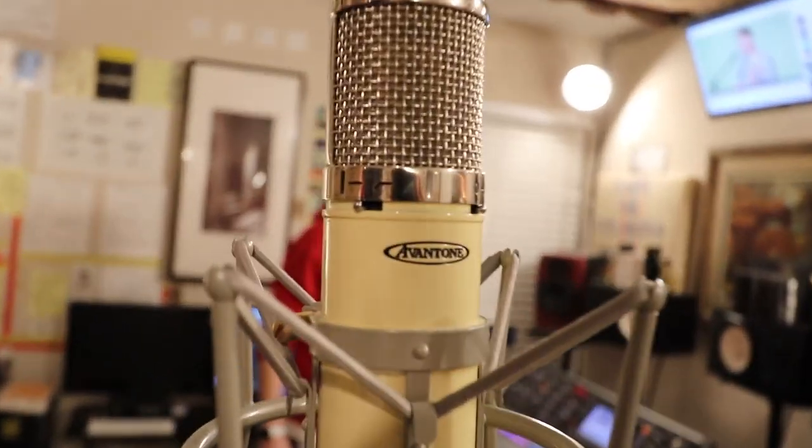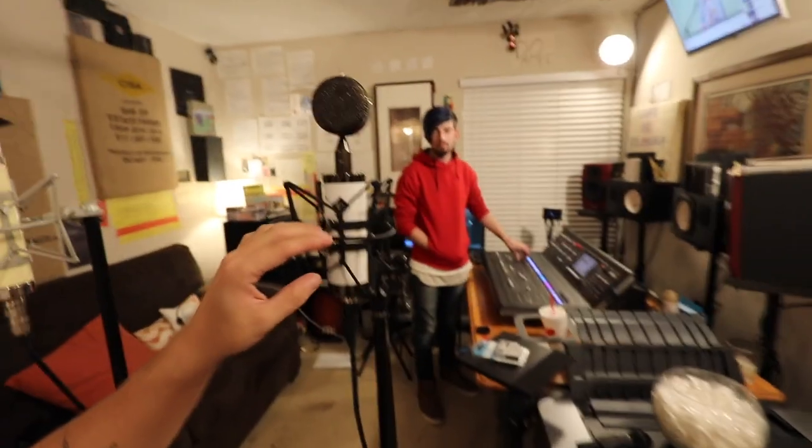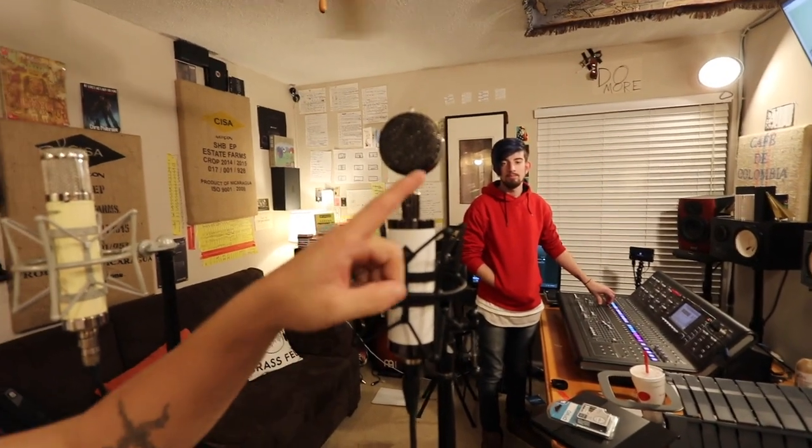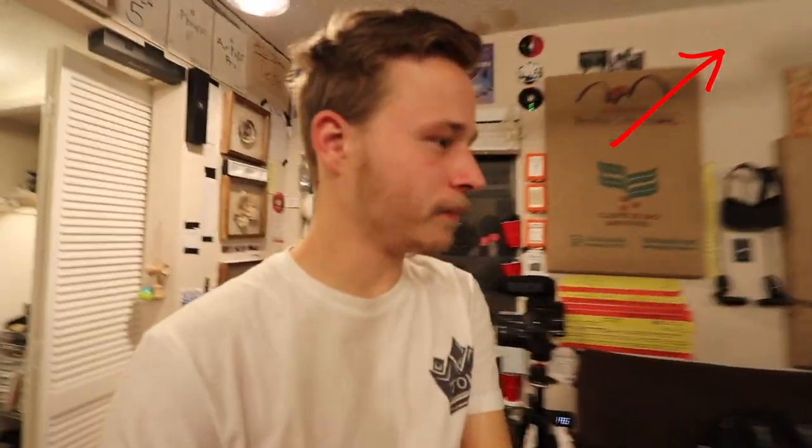I've got Cole here — what's up buddy? And I also got the new mic. We're gonna do another mic test to show you the difference between this mic and this mic. By the way, we did do a review of this mic — watch it. All right, we're gonna do another mic review in this episode today.